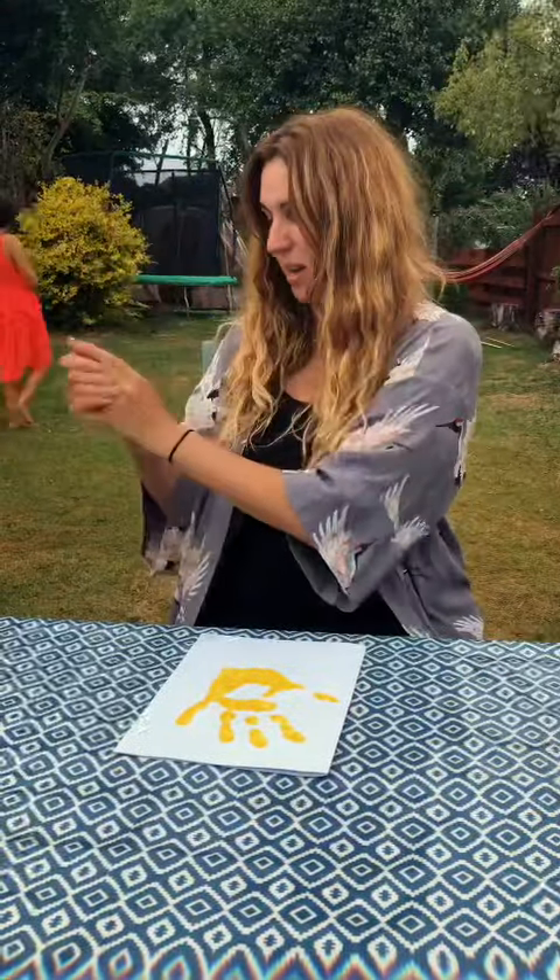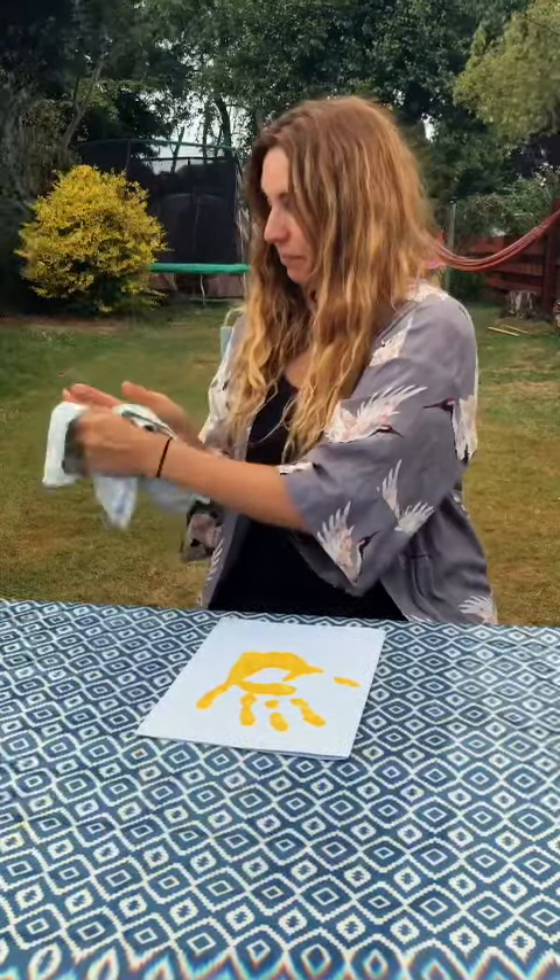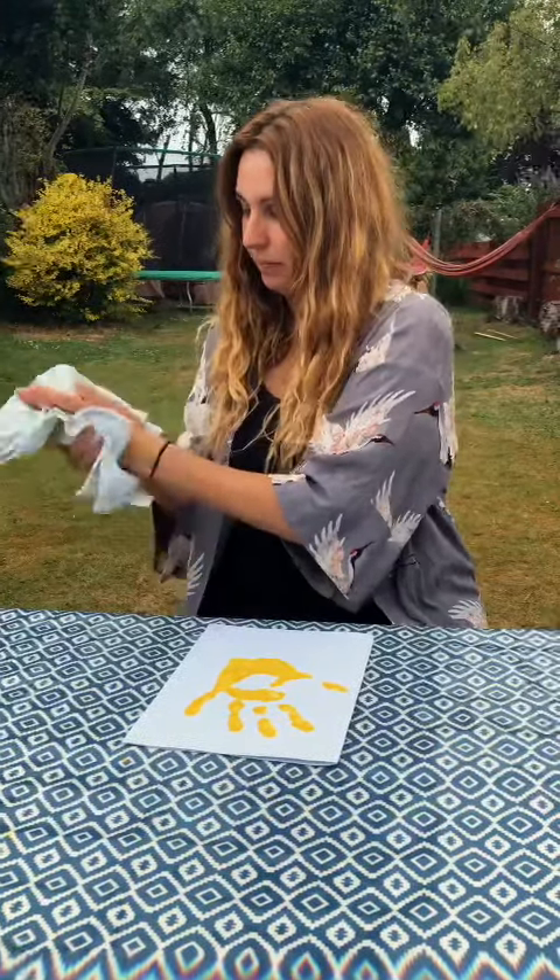Then wash your hands and dry them, and leave the paint to dry.